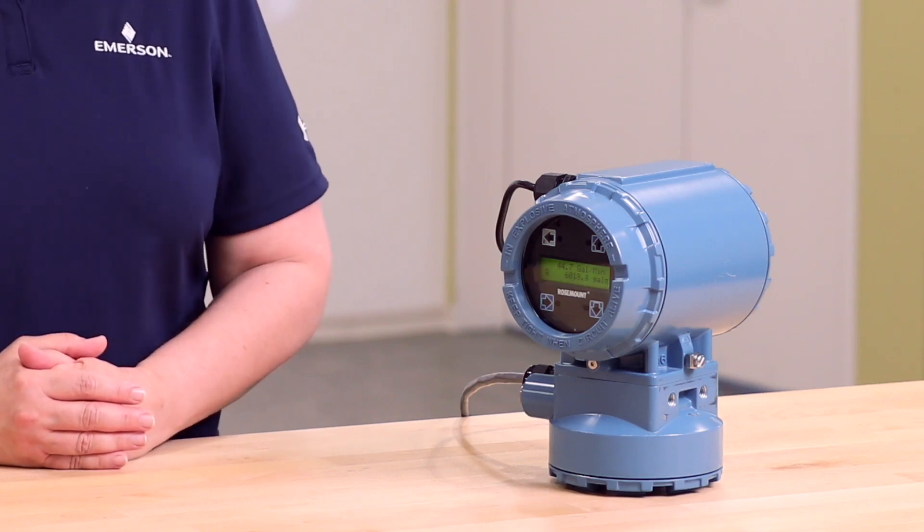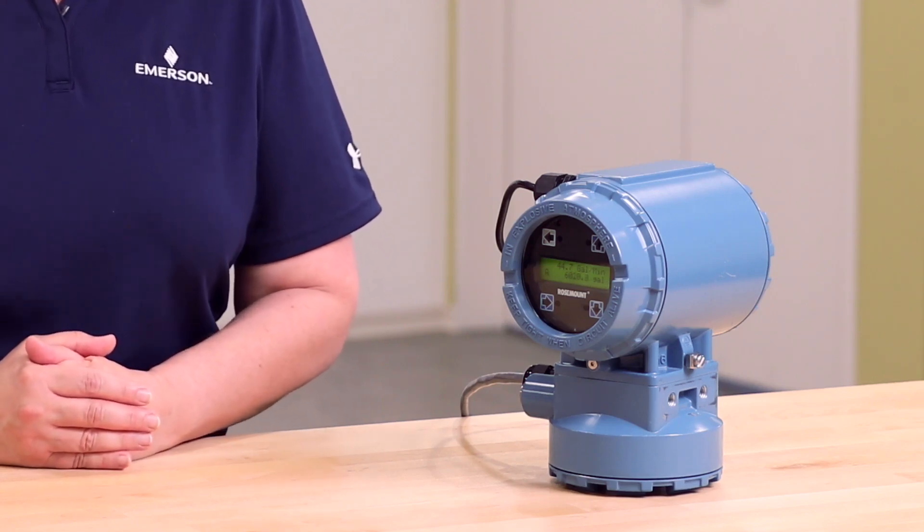Hi, my name is Wendy Hathaway and I am an inside sales account manager with Emerson. Today I will be reviewing how to start, stop, and reset the totalizers on a Rosemount 8732 magnetic flow meter transmitter.